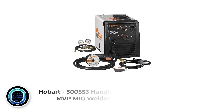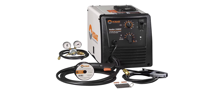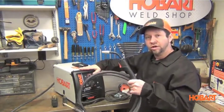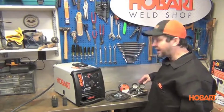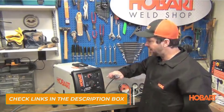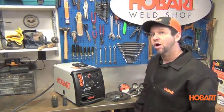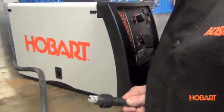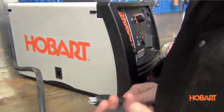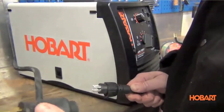Number 4: Hobart 500553 Handler 210 MVP MIG Welder. The Hobart Handler 210 MVP is the best dual-voltage MIG welder, which means that you can use it with either a 115V or 230V receptacle. The machine packs a lot of quality and durability for both novice and experts. The amperage output ranges from 25A to 210A, making it suitable for both novice and more experienced welders. It offers a duty cycle of 30% at 150A and is capable of welding steel as well as aluminum using the optional Spoolrunner 100 spool gun. It can handle 24-gauge and up to 3/8-inch steel.